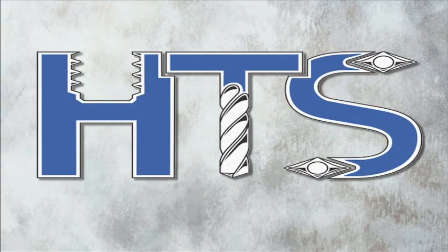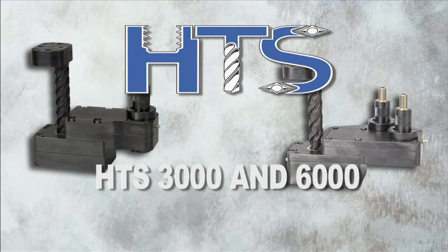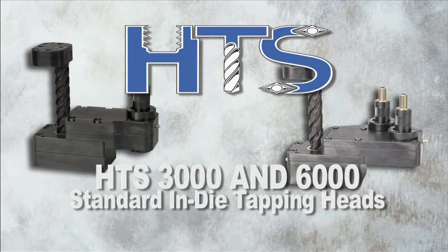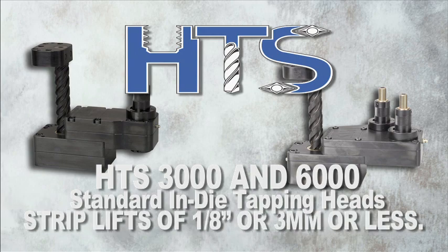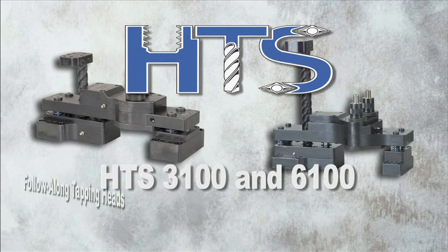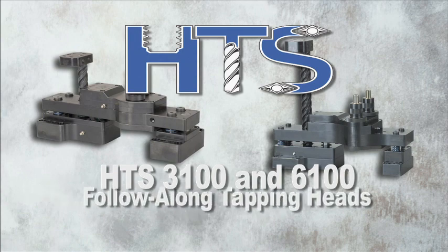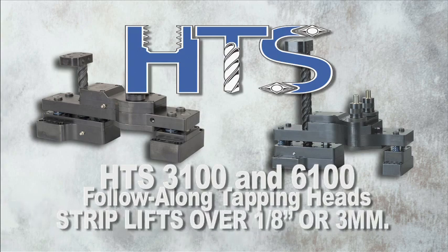Hutchison Tool provides two distinct styles of in-die tapping heads: standard and follow along. The HTS 3000 and 6000 models are standard in-die tapping heads for parts with strip lifts of 1/8 inch or 3 millimeters or less. The HTS 3100 and 6100 models are follow-along units used in applications where the strip lift is over 1/8 inch or 3 millimeters.